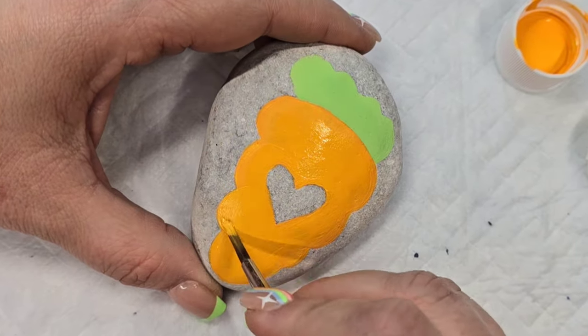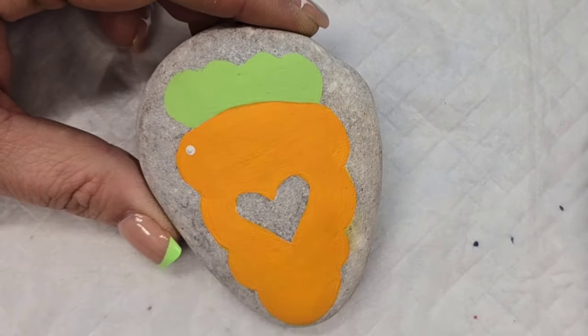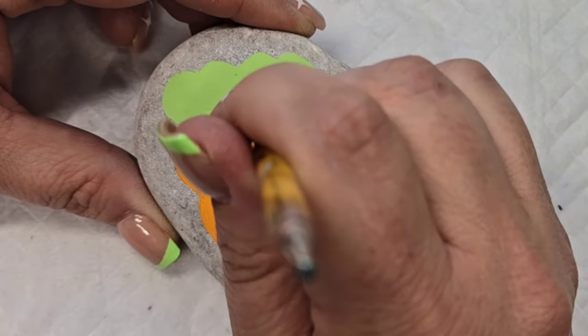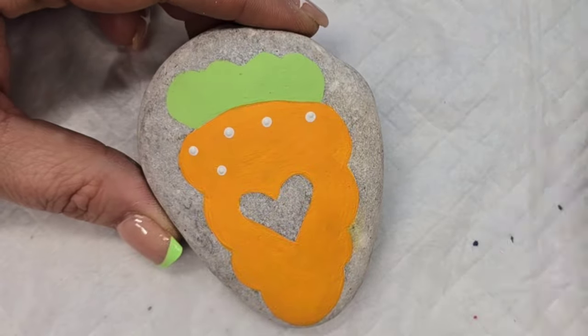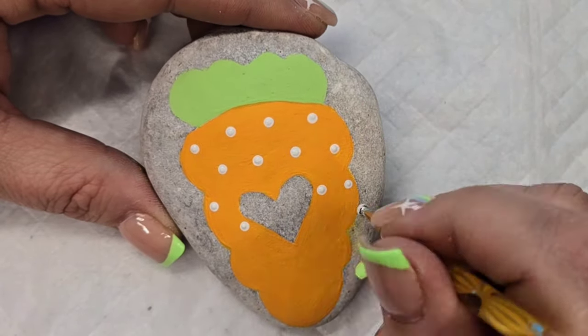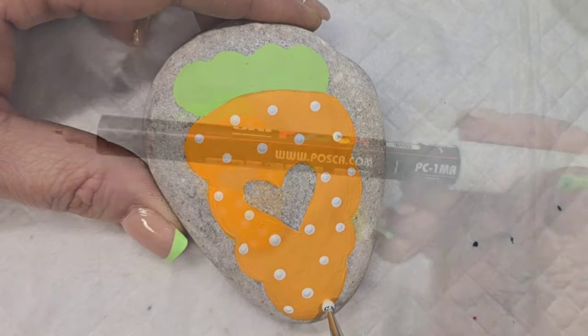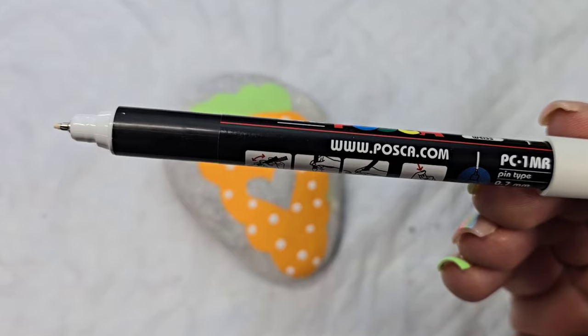Now that we've got the color on here, nice and bright and beautiful, we're going to add some character with some white dots. This is just a simple nail dotting tool with white paint, and I put them on there kind of like you would see on a dice — one line and then the next line is off center from that one. The design just kept taking a mind of its own and I kept adding things.